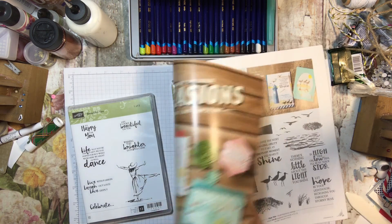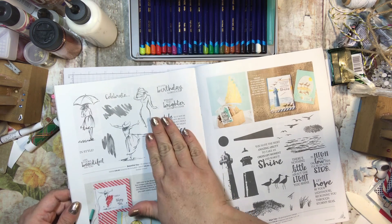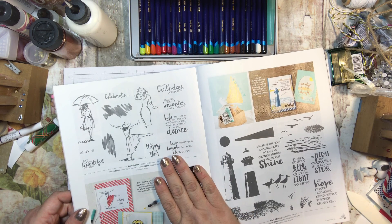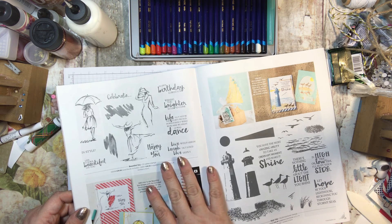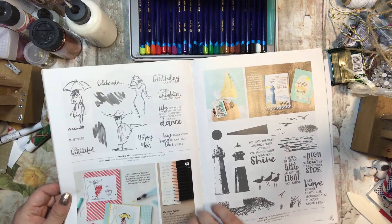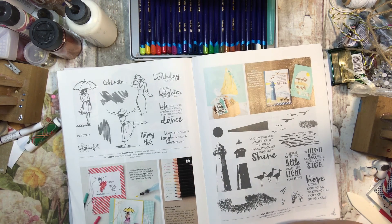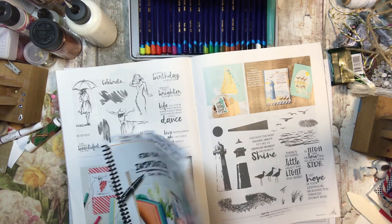My card class will include this stamp set and everything you need to make a total of six cards, two each of three different designs. And then I'm going to give you the option of purchasing the watercolor pencils and the aqua painters, which are in the annual catalog, because they work very nicely together.